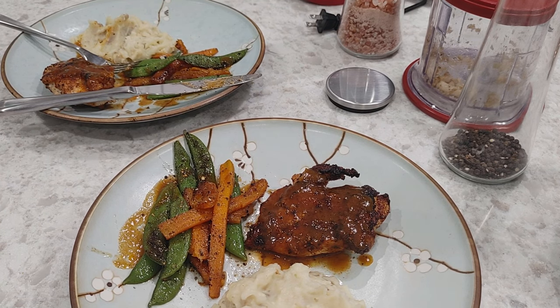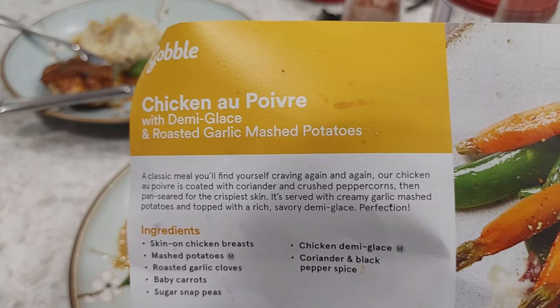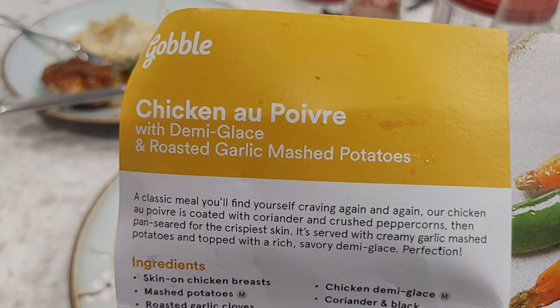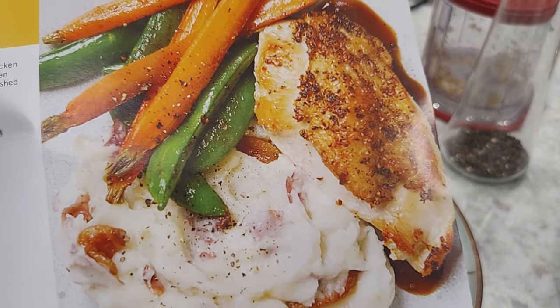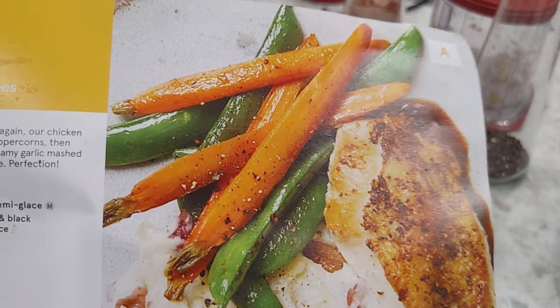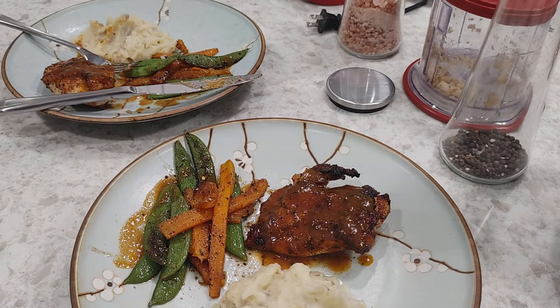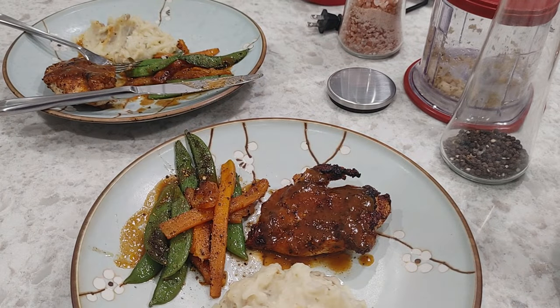So again guys, this has been the Chicken Something Something with Demi Glaze and Roasted Garlic Mashed Potatoes from Gobble. Don't forget to like and subscribe, leave any comments, questions, and recommendations down below. Check out that referral link down below if you're interested in checking out Gobble for yourself. And we will see you on the next episode of Honest Try TV. Let me hurry up and feed my family — bye!